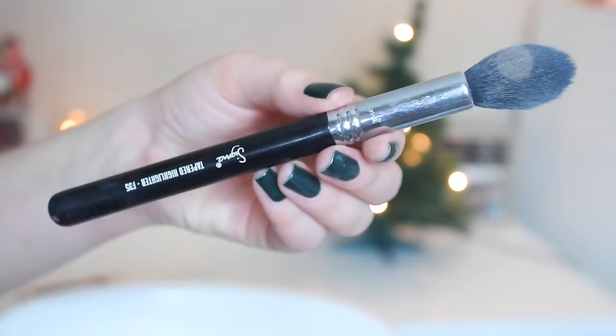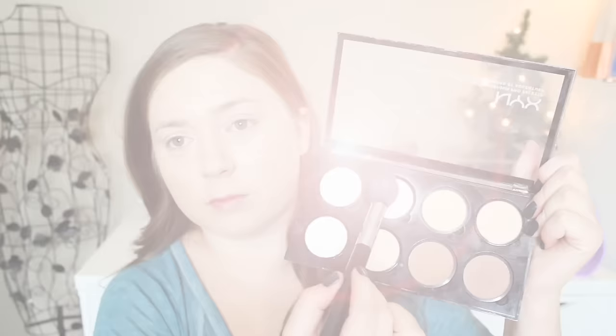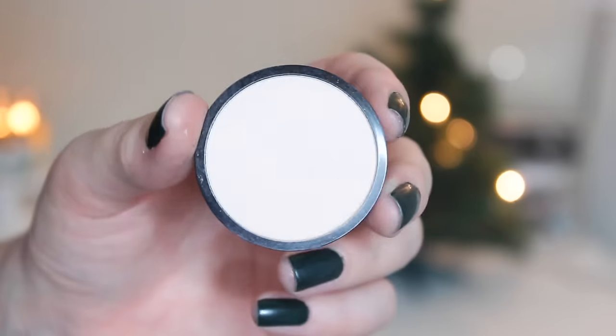Then I'm going in with my NYX Incredible Waterproof Concealer in porcelain just to cover up any zits. I need a new one or else I'd show you a close-up, but I'm just taking my finger to blend all that in. Then I'm going to take my NYX Pro Contour Palette with the Sigma F35 tapered highlighter brush.